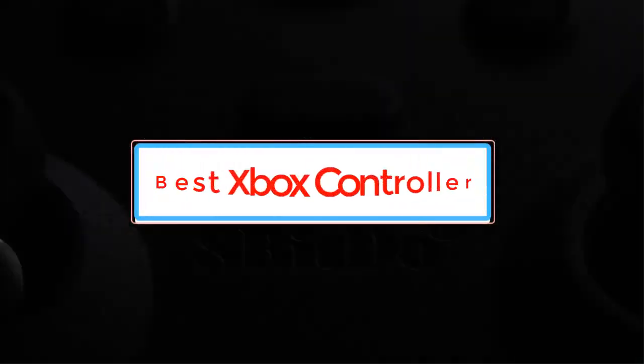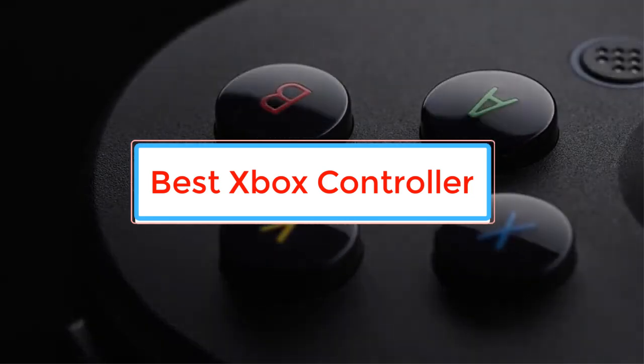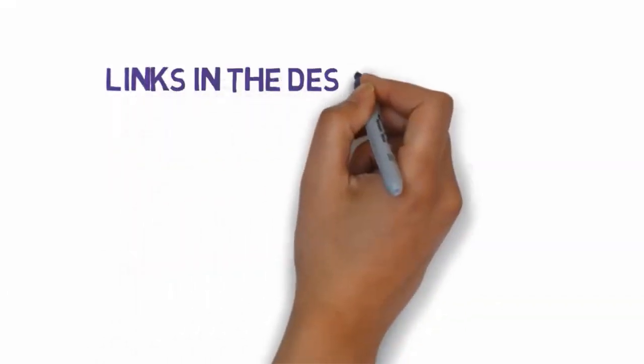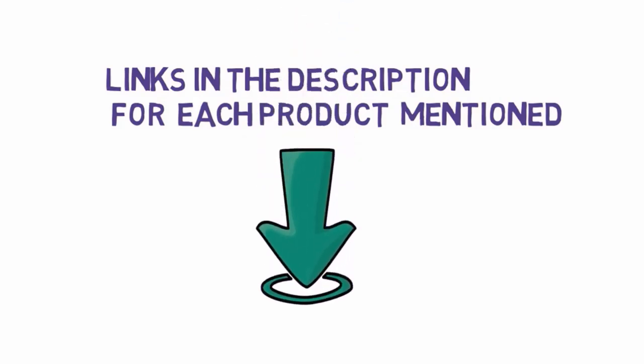Are you looking for the best Xbox controller? In this video we will look at some of the best Xbox controllers on the market. Before we get started, we have included links in the description, so make sure you check those out to see which one is in your budget range.